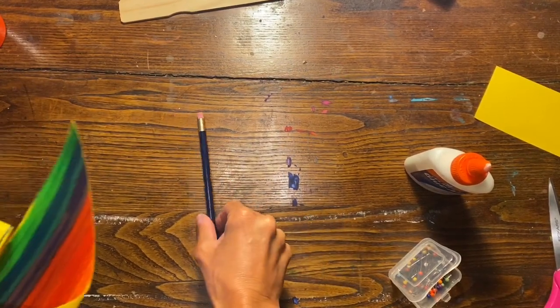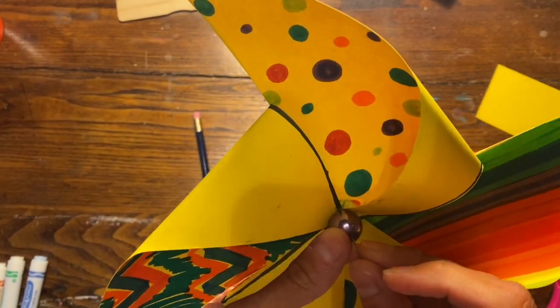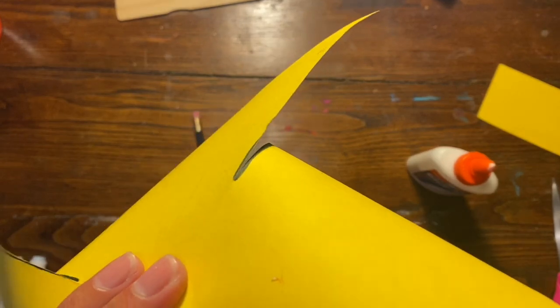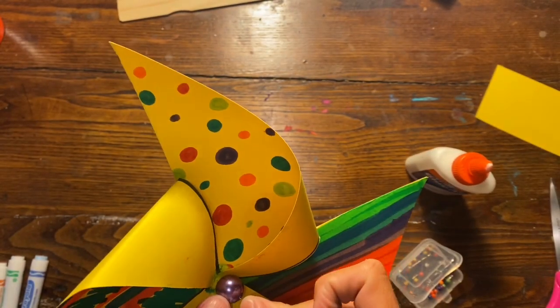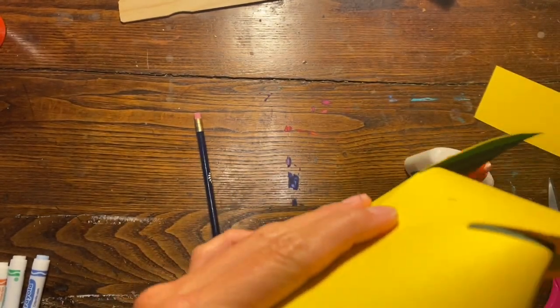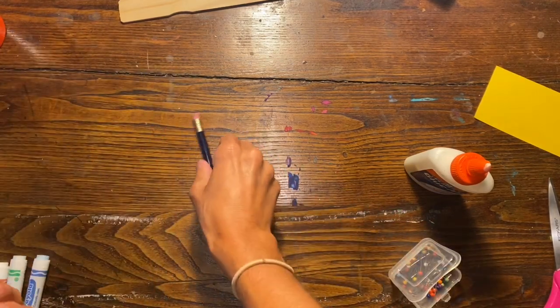I also added a bead to the center of mine because my straight pin is so long that even going through the paper and the eraser of the pencil, I still had a lot of extra hanging off. So I put a bead in the center, poked the straight pin through the hole in the bead, and then I have just enough to go through the eraser of the pencil.